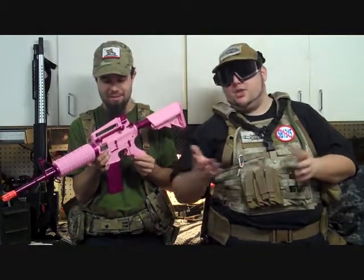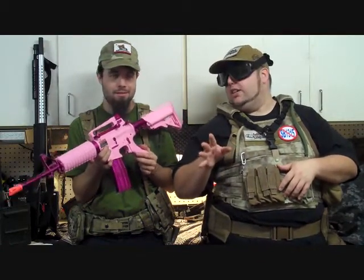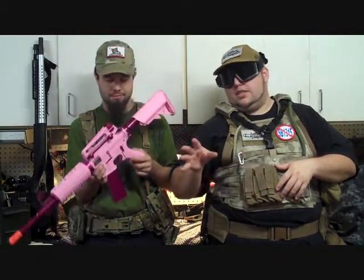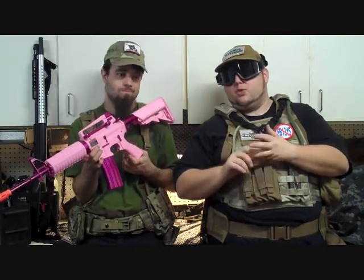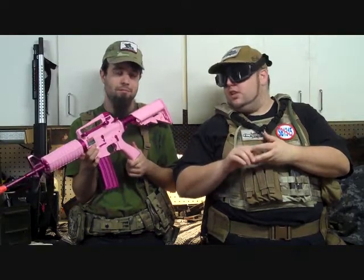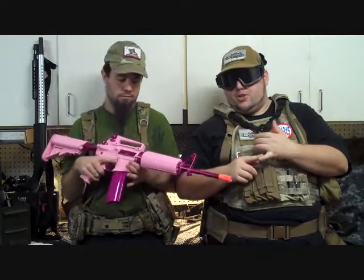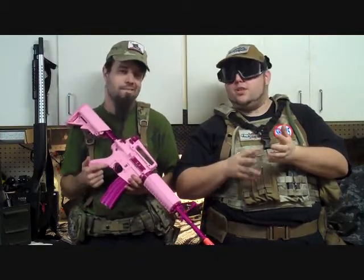If I had to put a number on it, I'd probably go with a 7 for the quality of the gun. It would be an 8 if it wasn't pink. Overall I'm giving it a 7 — it performed well. It comes in at $135.99 on most websites, which isn't too bad. Sportline price, equivalent with all the JGs and other manufacturers out there. Only drawback is it doesn't come with a battery charger. And it's pink.